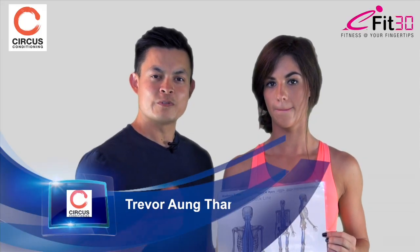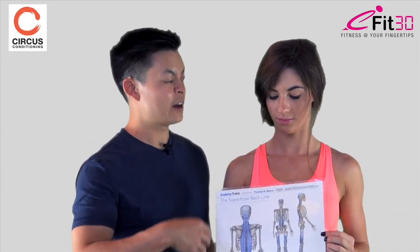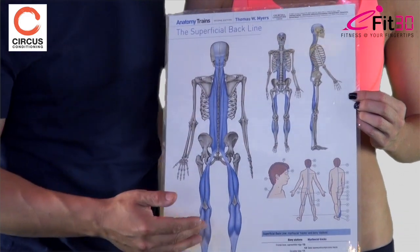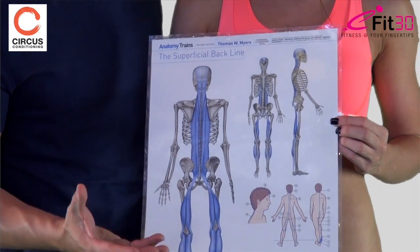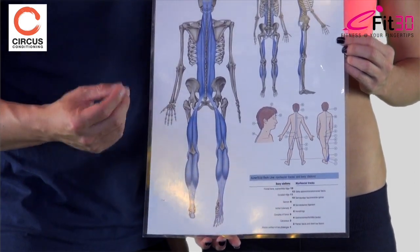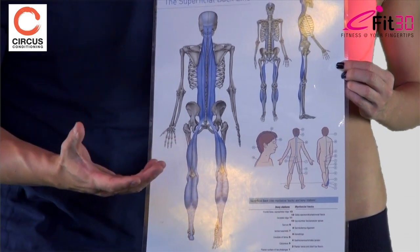Hi guys, so the first release we're going to go through today is for the superficial backline. I'd like to run through what it is — here's the poster. The poster shows the body with the skin removed. We have the plantar fascia from the bottom of the foot going up the Achilles. In traditional anatomy textbooks, we're taught that the plantar fascia attaches to the calcaneum — the back of the heel — and stops there.